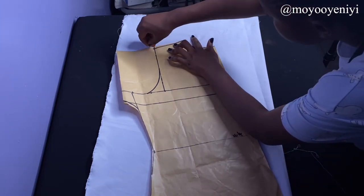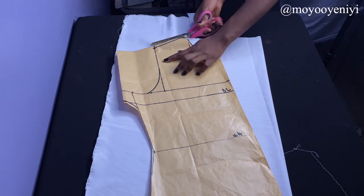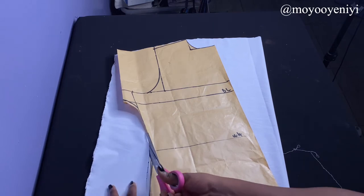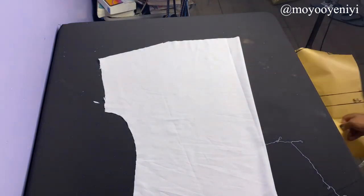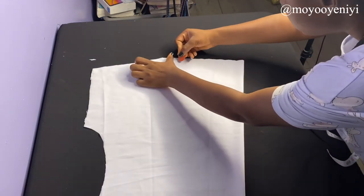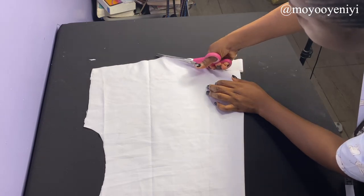When cutting, make sure the bottom of your pattern paper meets the folded edge of your material — I fold the material in half. I'm going to cut around my pattern paper and trace it out on the fabric. If you followed all my steps, you should have something like this. Then I'll come to the neckline, mark two inches, connect it to the top of the shoulder, and cut it out. And guys, we are done cutting!